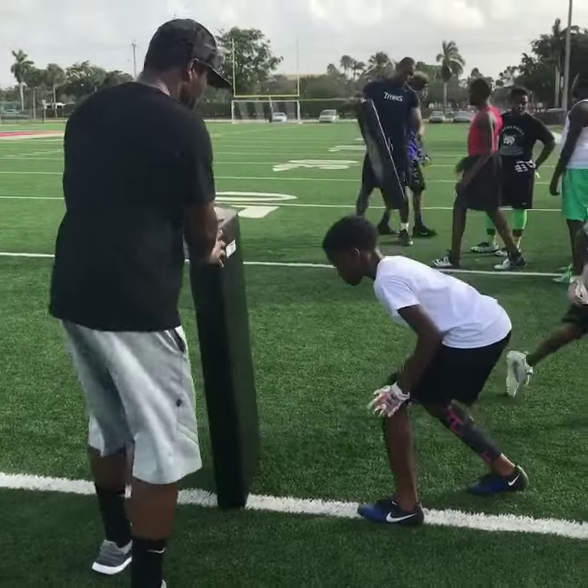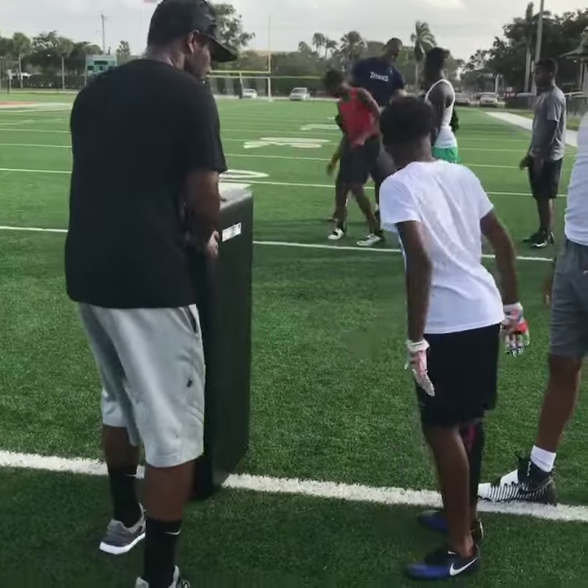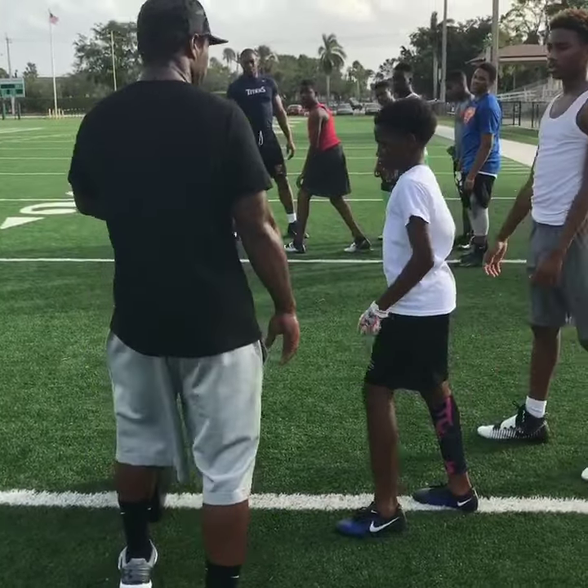Good job. Ready. Go. Good. Good job. Shouldn't it be on left foot back? No. We're just going to start off — good job — when you start? Yeah, you can start off with just that foot and then push it back. Yeah. Go. Go.